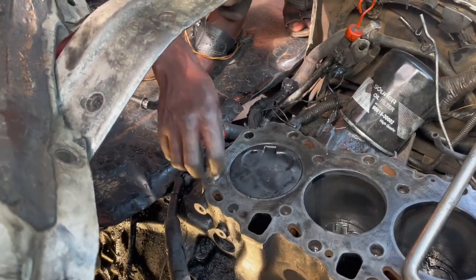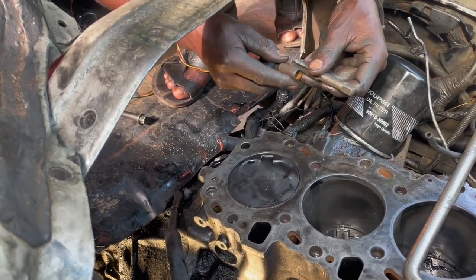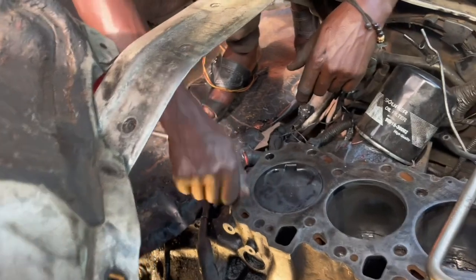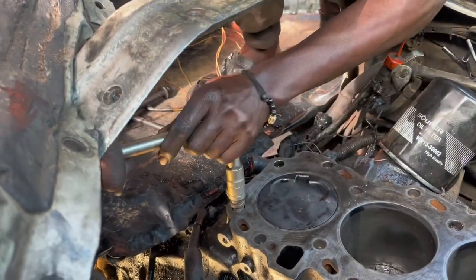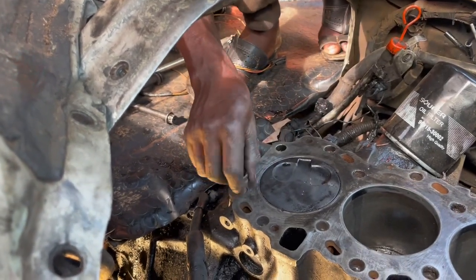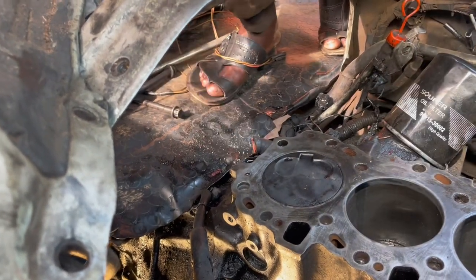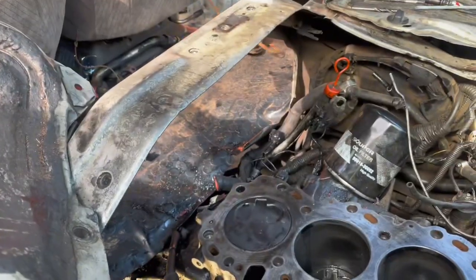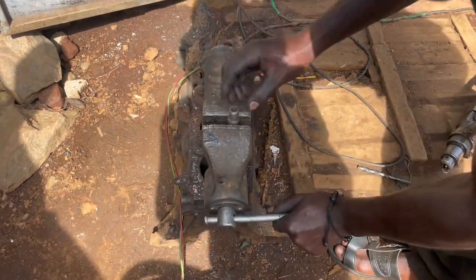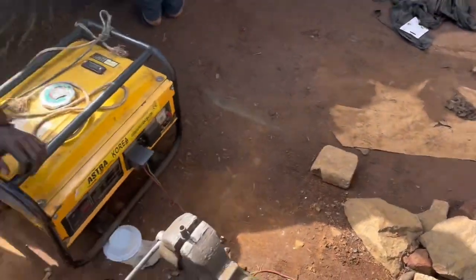So that we can put on the spanner. Let's go and drill into the insert. We are going to drill in with a 10.75 millimeter drill bit because we are going to cut the threads of 12 times 1.25.